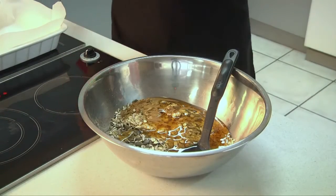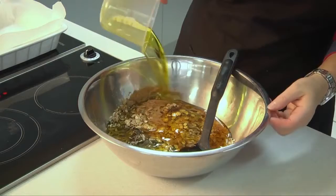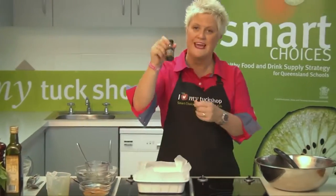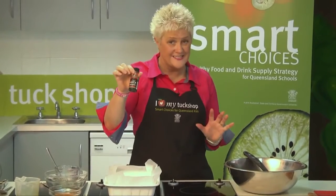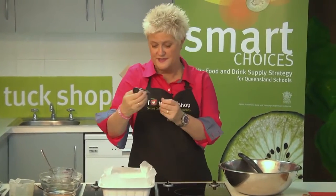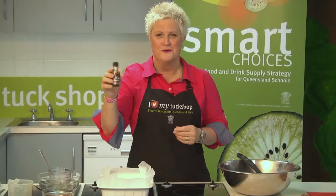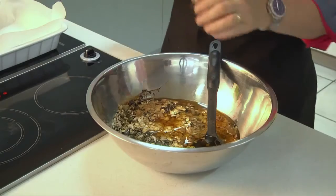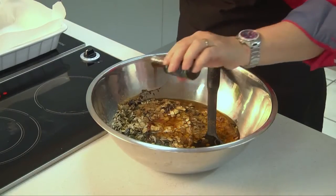I've also got some olive oil — half a cup of olive oil going in to bind as well. And vanilla: I'm using vanilla extract, which is much better than vanilla essence. With extract you know what's in there, it's just pure vanilla. So pop a little bit of that in — about a teaspoon of extract.